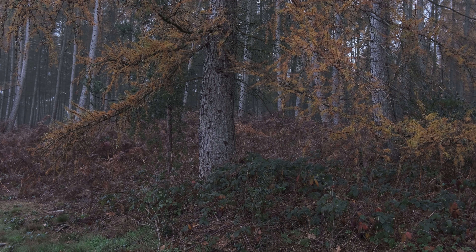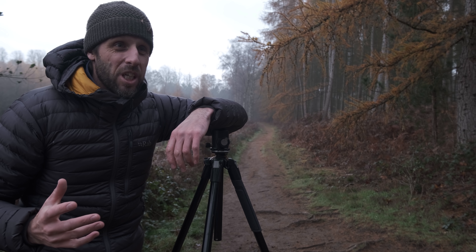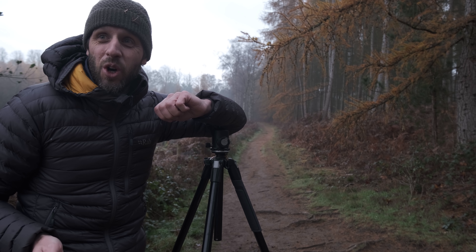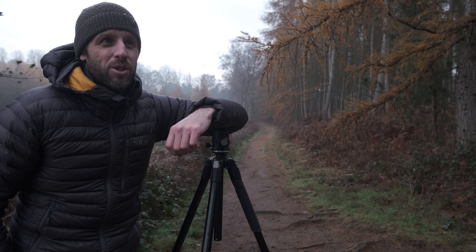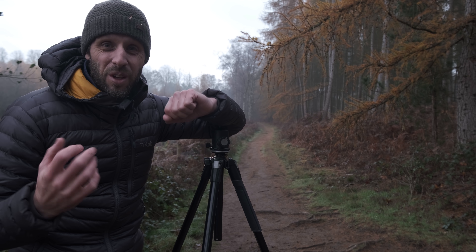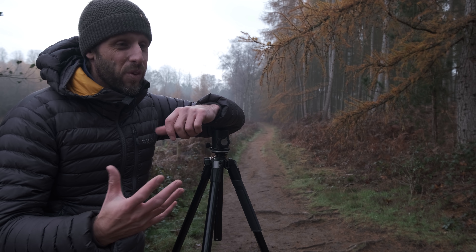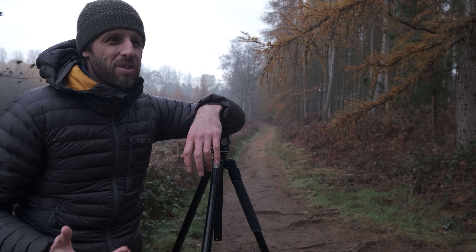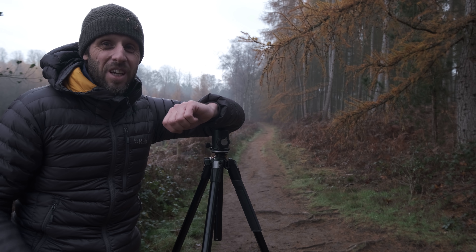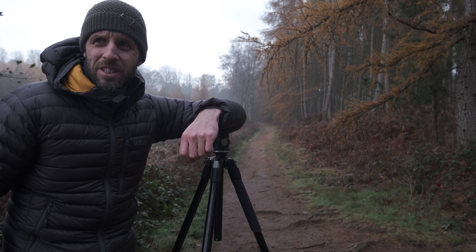One of the things about woodland photography - and probably one of the reasons why I love it so much - is you can feel like you're not going to get another photograph for the rest of the day. You've been walking for hours and really not found anything you can compose into an image, and then you turn a corner and something just jumps out at you. It's such an amazing feeling, especially when you're thinking about packing in - and that's exactly what I was doing. I'd been walking for a couple of hours and was thinking about calling it a day.